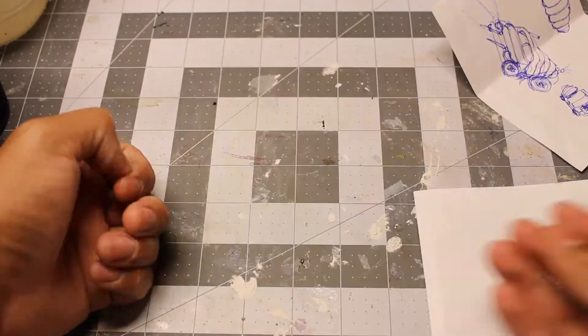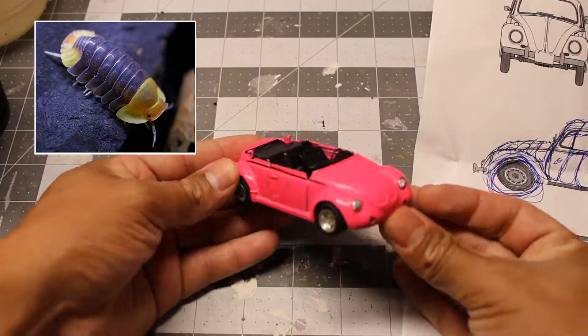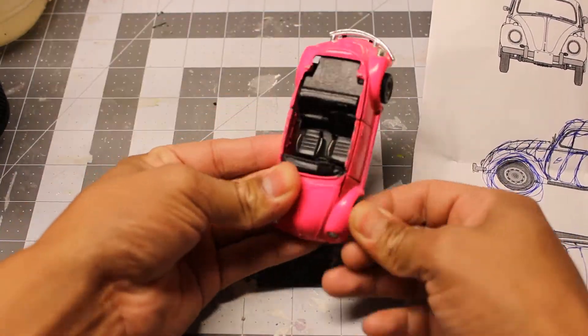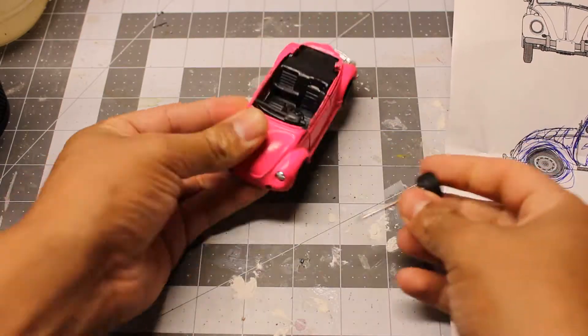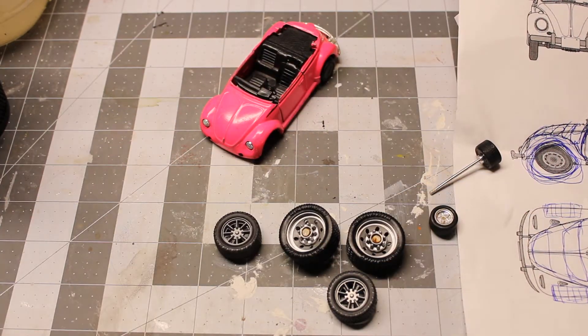We'll begin with some concept art. I wanted my vehicle to resemble a rubber ducky isopod, so I used a die-cast Volkswagen Beetle — I found this one in the trash. I begin by removing the front wheels, and then using some spare wheels I had from the bits box.